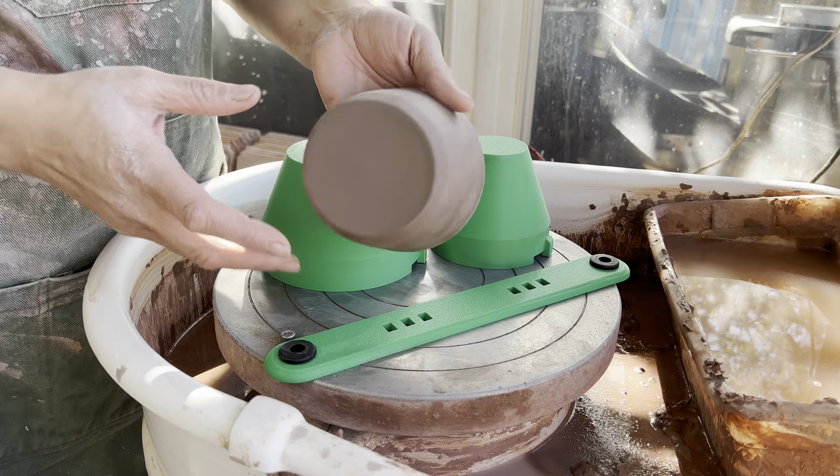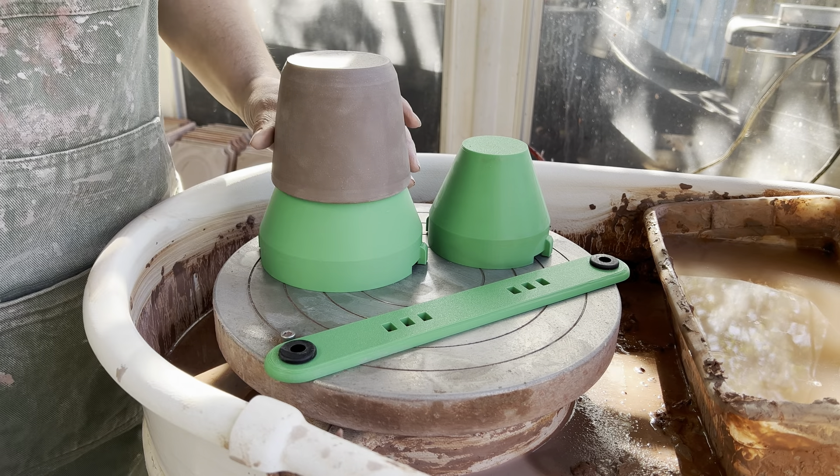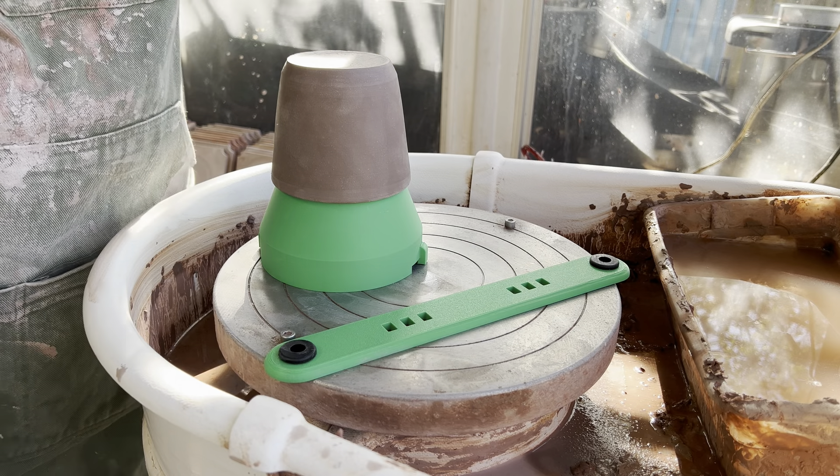So what I'm going to do is trim a couple of my pots here. I think we're probably going to use mostly our XL today so you can see how the system works and how easy it is.